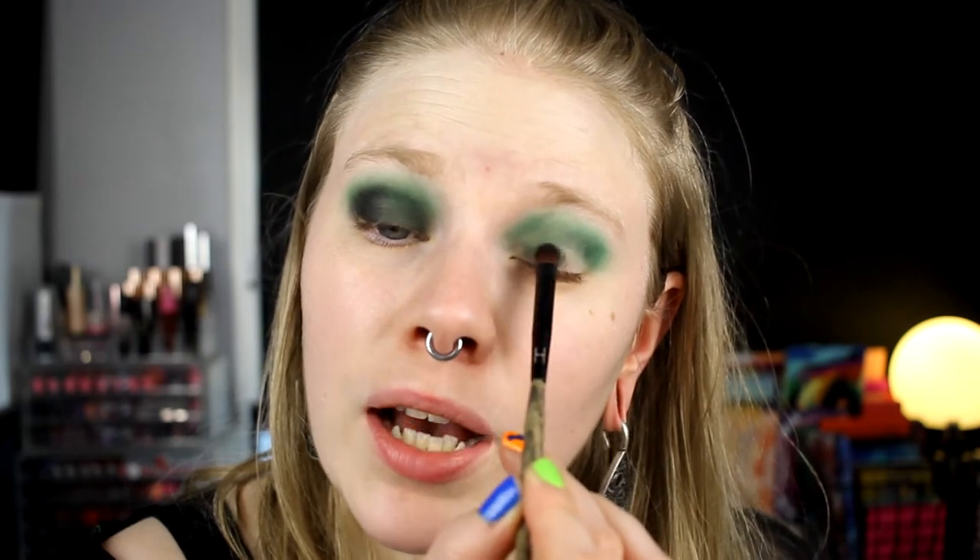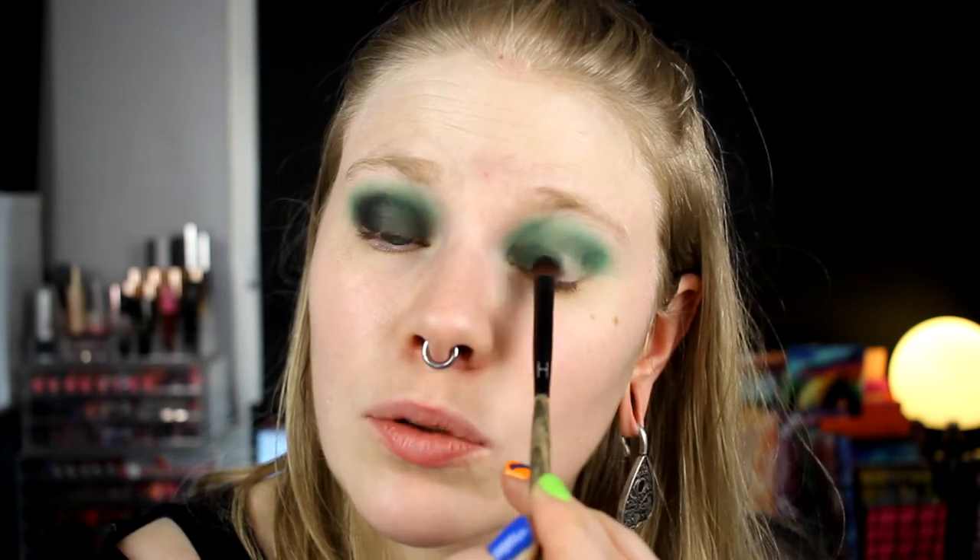I'll do my other eye but won't film it since it'll take a while. I'll fix the other eye, my base, and my brows, then I'll be back to do the under eyes. Okay, I'm back. I think I want to do the same on my under eyes but only until here, and then something else. I'll take this dark green and put it on my lower lash line.